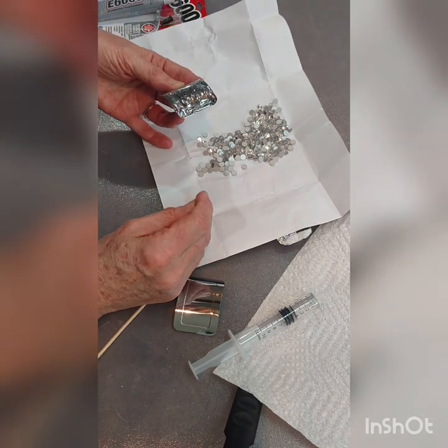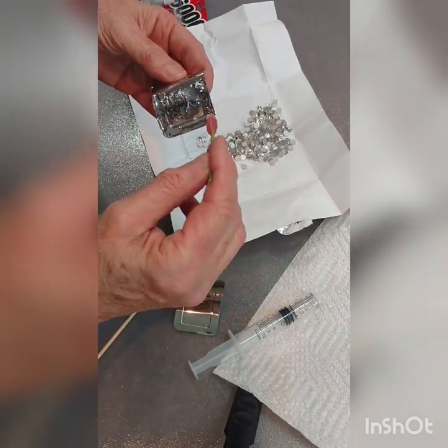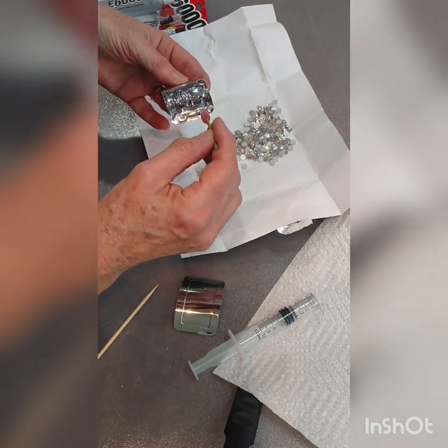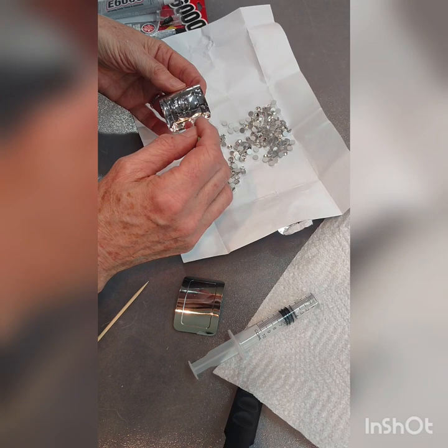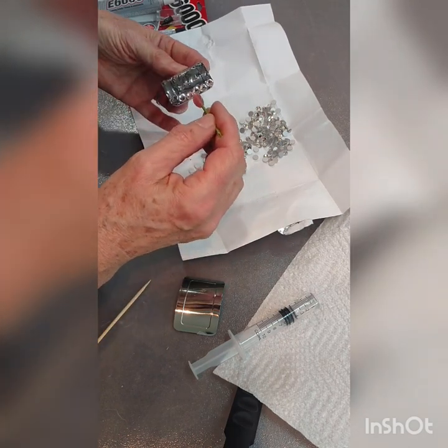These wax picker-uppers — crystal picker-uppers — you're going to just stick one on a crystal. See, it picks it right up and you stick it in the glue. You want to work at a reasonable pace — not necessarily fast, but you don't want to put this down and go answer the front door or the phone, because then you're going to have a mess on your hands.